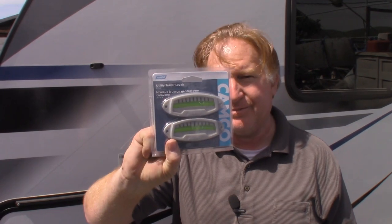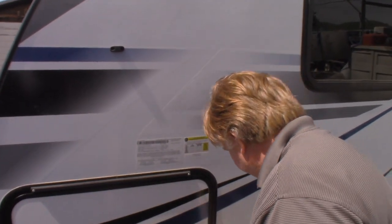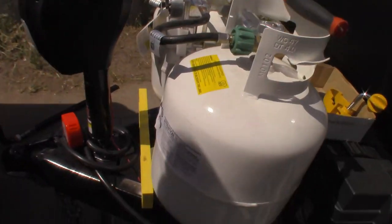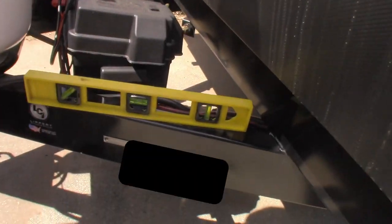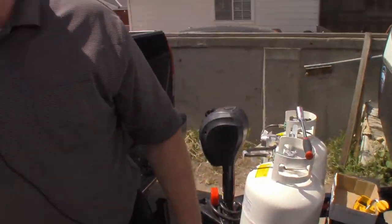Today we are going to install the Camco levels on the trailer. We've already leveled the trailer — there are several ways to do it. One way is to level it right off one of the trim pieces along the length, or from a window frame. Another way is right up here on the frame so you can see it's straight. Once you know your trailer is 100% level, the next step is to install these.